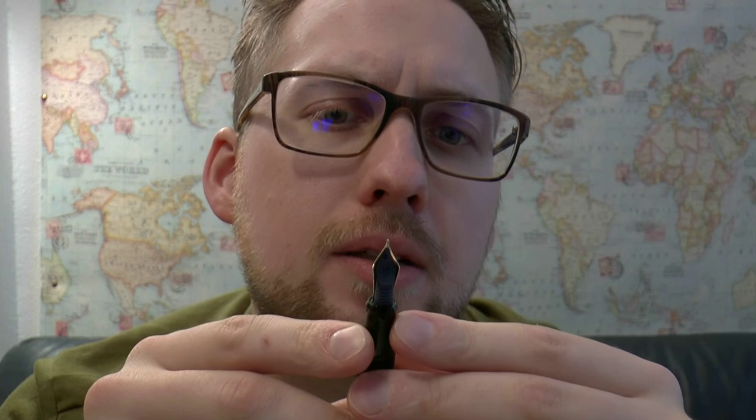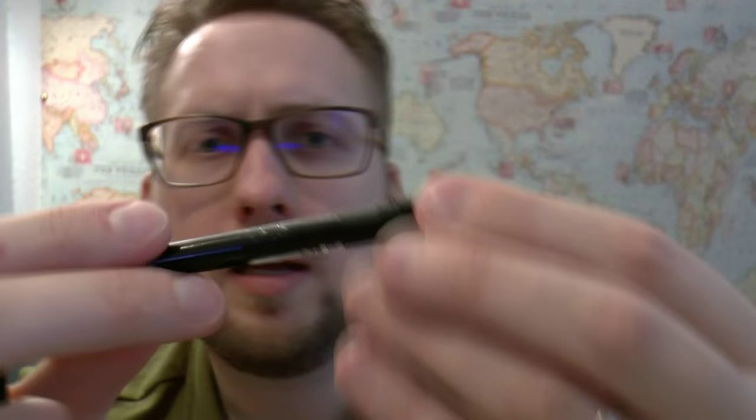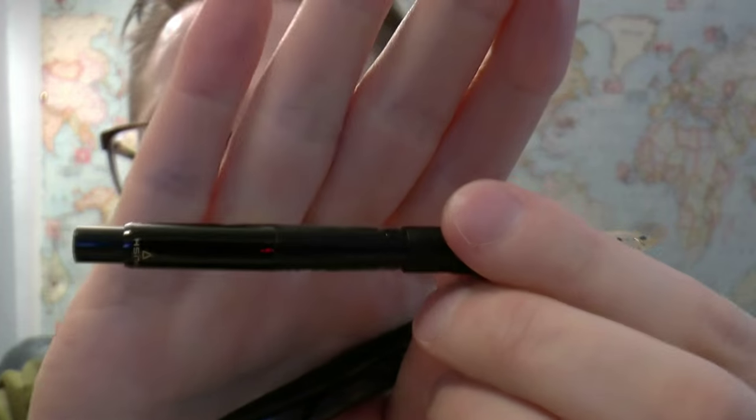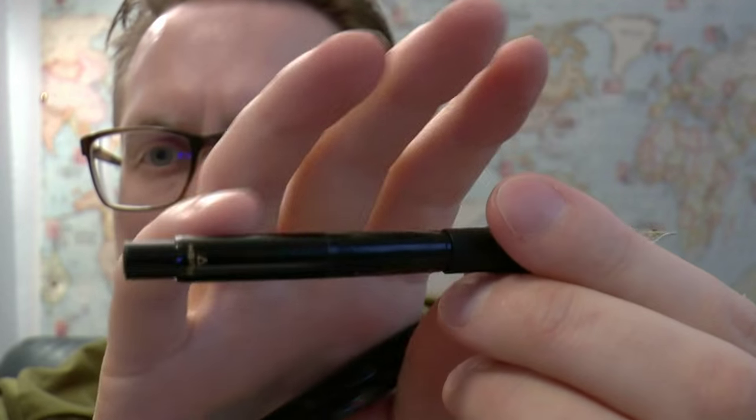I like it. It almost looks a bit like a hamon line, which you get in a samurai sword. You unscrew the barrel, and then you have this big, large-capacity converter. The ink reservoir ends about there — so this part is the ink reservoir, and this is just part of the converter. You push this button, and every time you release it, it draws up a bit more ink. But you can also put in a cartridge if you want.